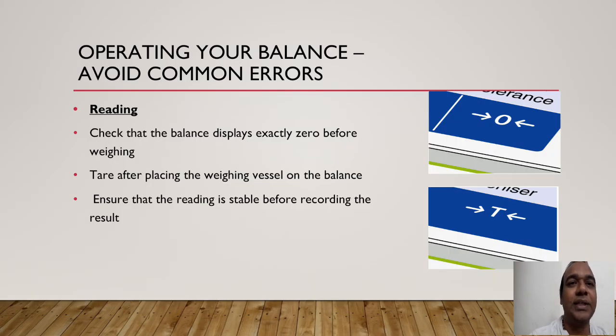Check that the balance display shows exactly zero before weighing. After placing the weighing vessel on the balance, ensure that the reading is stable before recording the result. This is most important — check the balance display for zero, then weigh. The reading should be stable and should not deflect at all — even very small fluctuations mean you should wait before taking the weight.